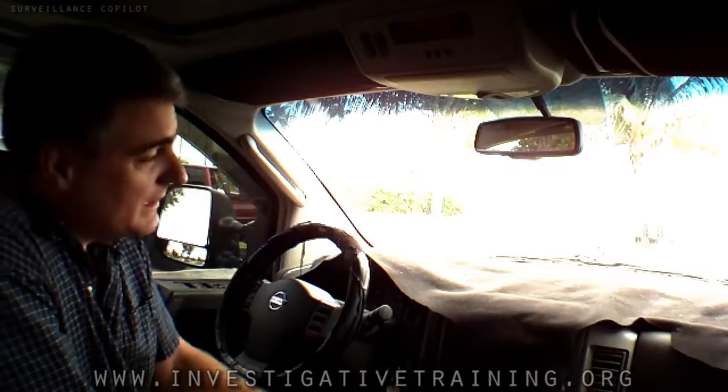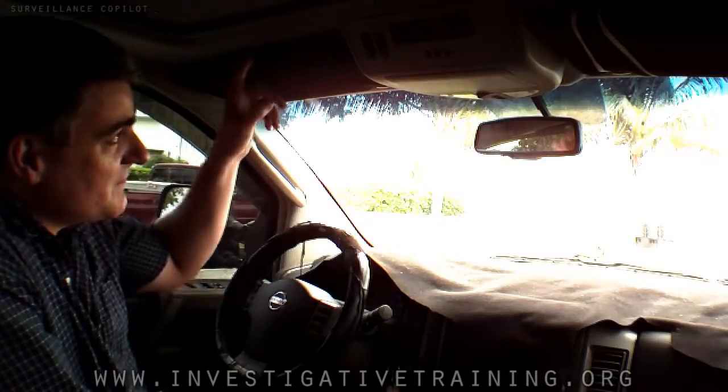Hi folks, this is Johnston Blakely with Investigative Training, bringing you another surveillance co-pilot tip. Today, what are we going to talk about? Sun visors.